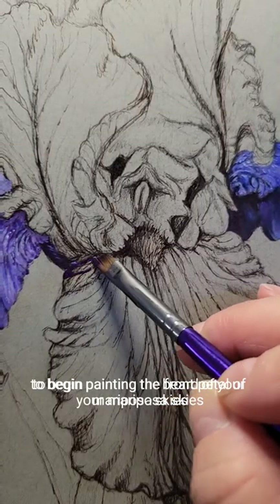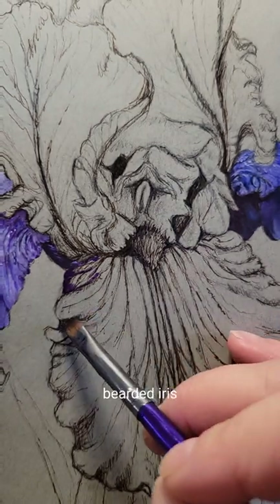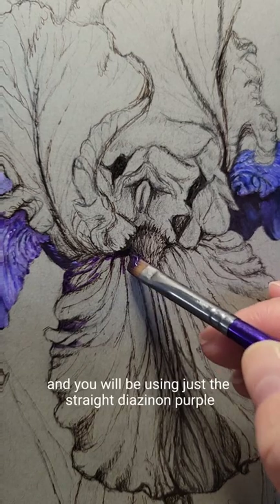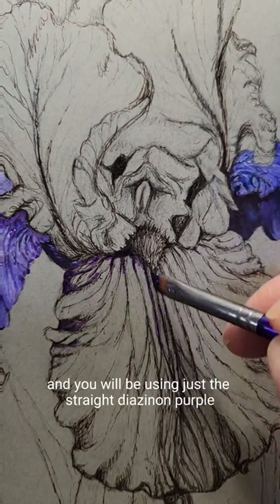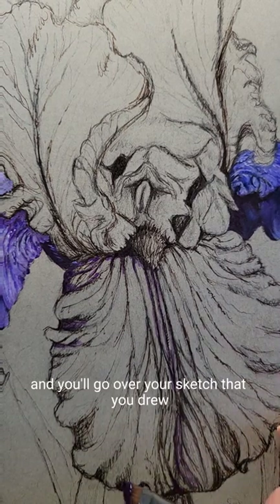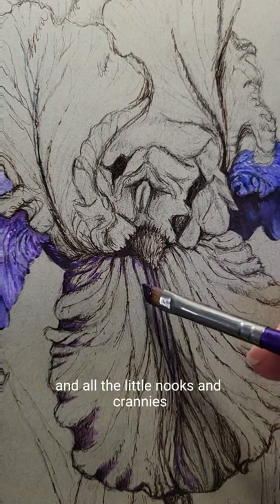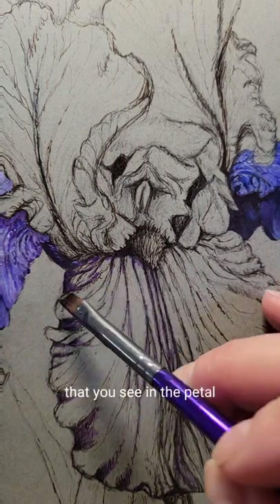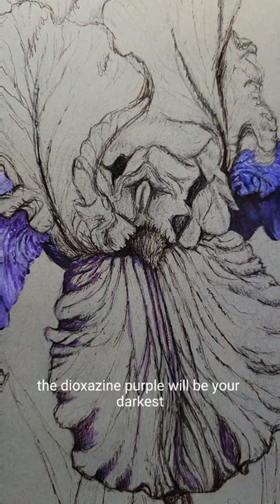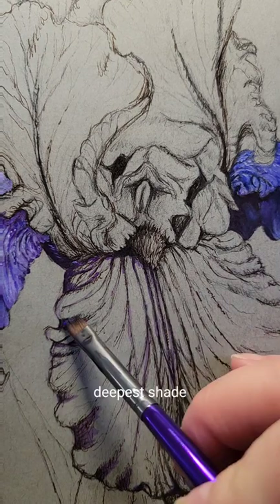To begin painting the beard of your Mariposa Skies bearded iris, you're going to begin using the 3/8 inch angle brush and you will be using just the straight diazinon purple, which is the deepest shade. You'll go over your sketch that you drew in all the little curves and all the little nooks and crannies that you see in the beard that would be in shadow. The diazinon purple will be your darkest, deepest shade.